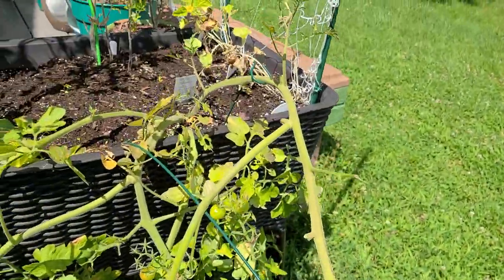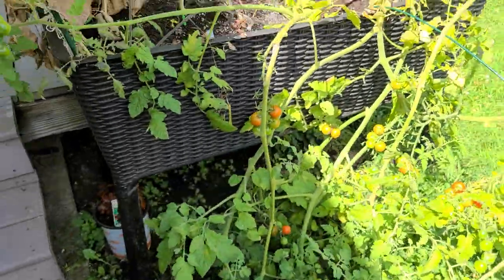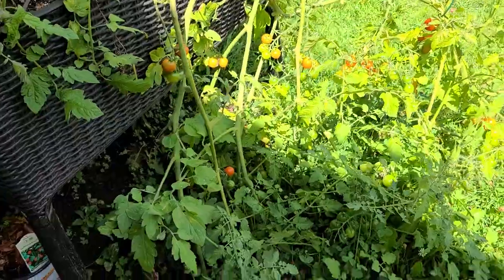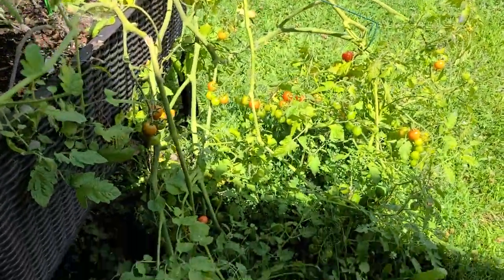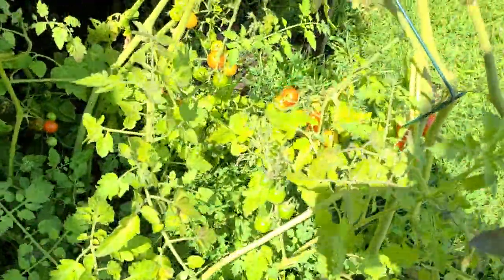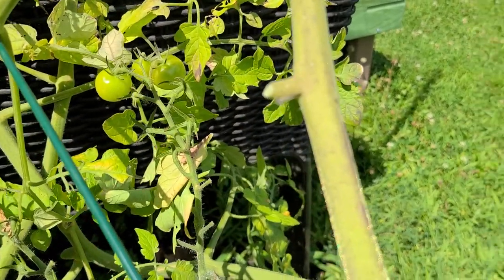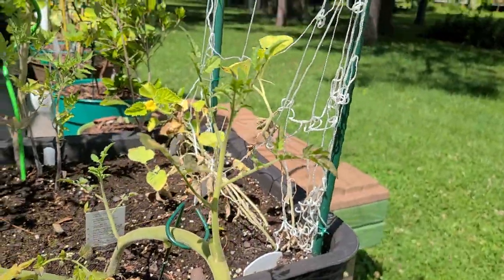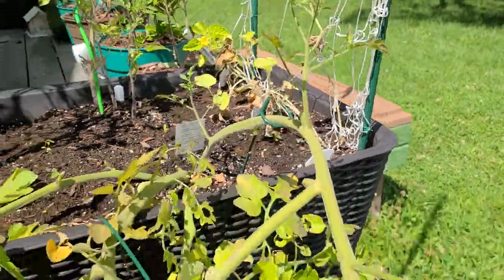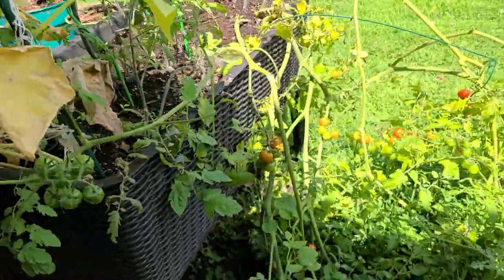You've got to prune the sucker branches off of tomato plants and it'll grow much better, because the sucker branches take a lot of nutrients from what would be other branches that produce fruit. Sucker branches are these branches that show first, and the actual fruiting branches show up right underneath them. You prune off those sucker branches and you allow much more nutrients to go to the production branches, so it starts to produce a lot better.